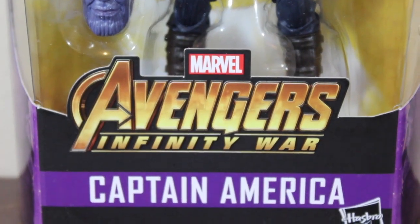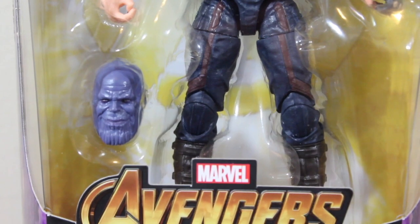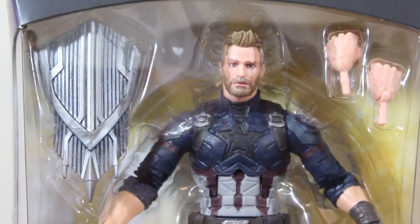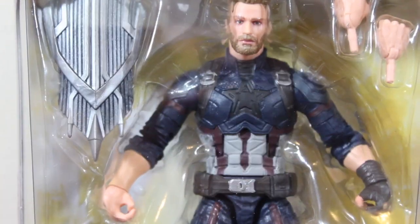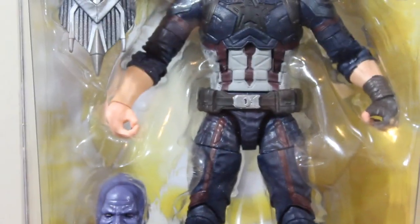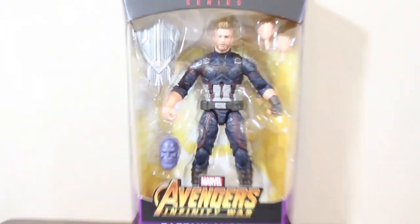Hello everyone and welcome to another toy review from Marcus Yips. Today is going to be Captain America from Avengers Infinity War, and I'm so happy that we're getting another MCU Captain America!